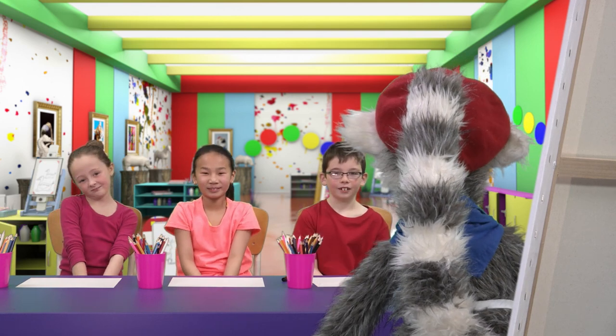Magnifique! Magnifique! Oh! Bye-bye! Au revoir! Woo-hoo!